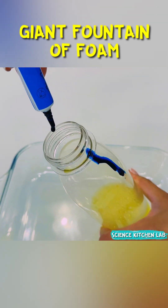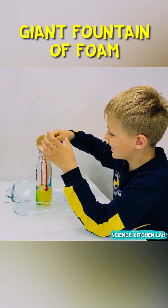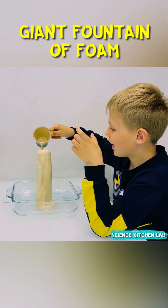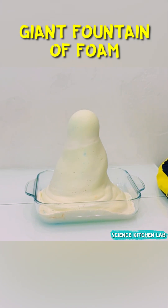To create striped foam, add dye to the bottle walls. And now we pour in the secret ingredient — yeast — and boom, thick foam bursts out of the bottle, and your hands just want to touch this voluminous warm mass.